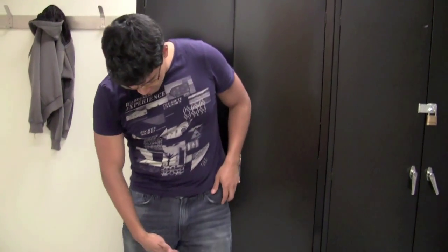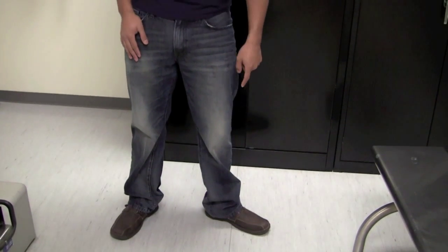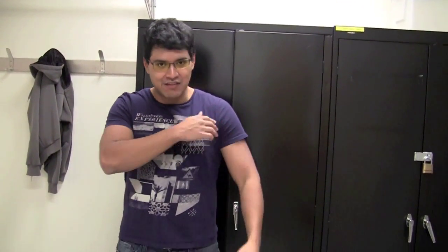Before we begin, I want to talk about the general attire. For entering the clean room, you want to make sure you're wearing rugged pants or something that's going to protect you. Closed-toe boots or shoes are fine too. You don't want to go in with shorts or sandals. You also want to have a shirt with sleeves and not a tank top. This is for your safety and also part of the EHS policy for any kind of lab work.